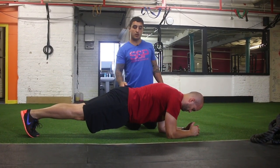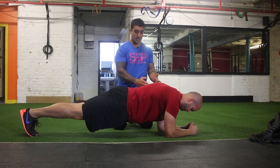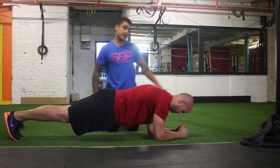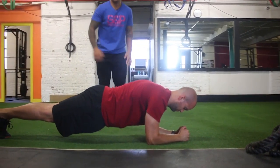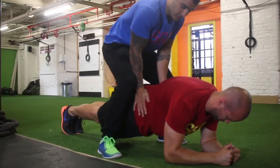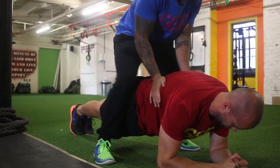Squeezing through the glutes — don't just think of the plank as an ab exercise, think of it as everything from here to here. He's nice and solid, head in a nice neutral position. What we like to see is tension through the whole body, so when I try and move him, he doesn't move — everything's strong.